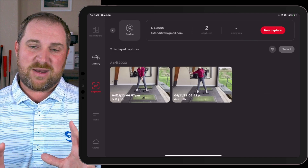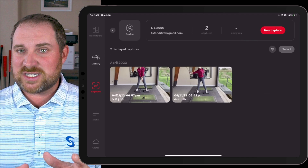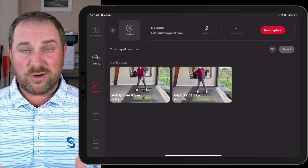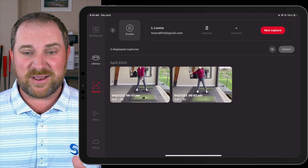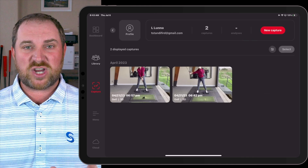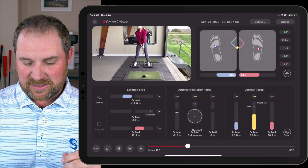Let's take a look. We're going to look at some before swings, and then we did just a couple quick drills with her and then did some swings right after. You'll notice the timestamps on these videos are only about 15 minutes apart — so this is what you can see in terms of changes in vertical force in 15 minutes.